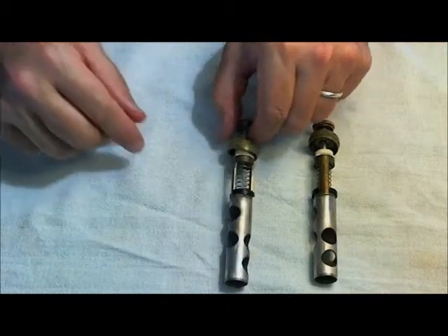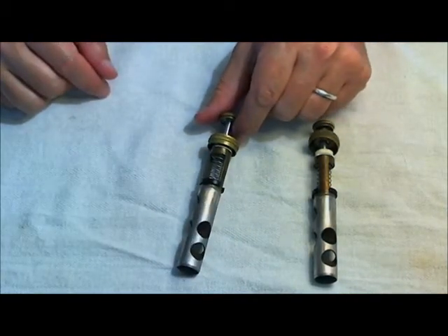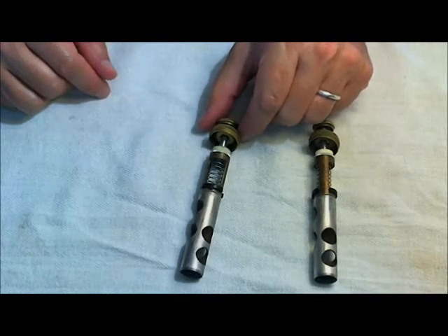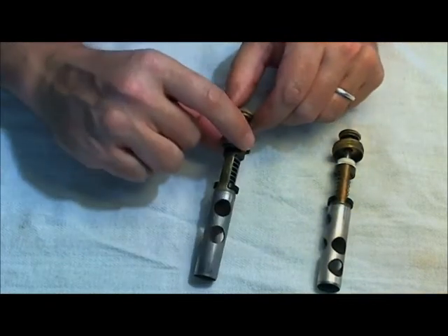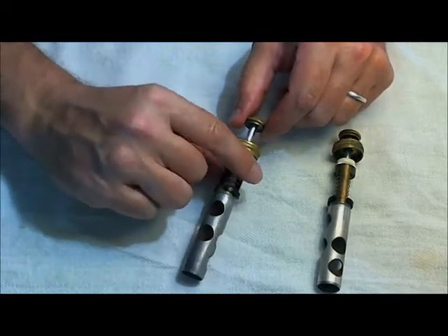Hello, John Harnam here. Someone requested that I do a little video on valves. Specifically, someone had their valve completely taken apart and was having trouble getting it back together. So let me just show you what I need to do. My third valve was sticking, so I took it out and I'm going to take it apart.